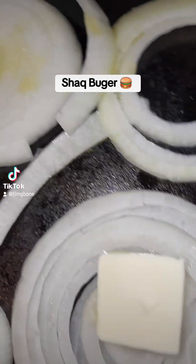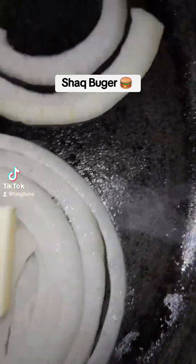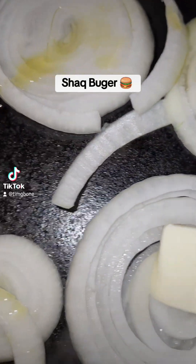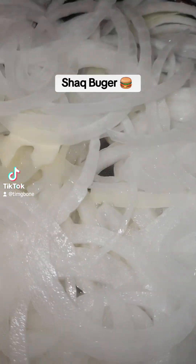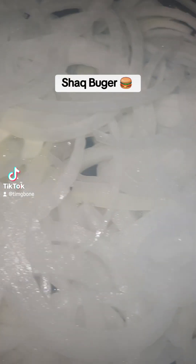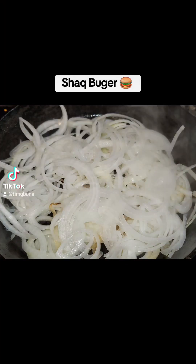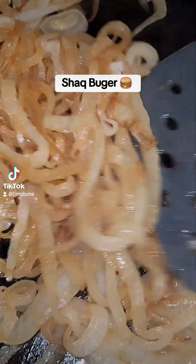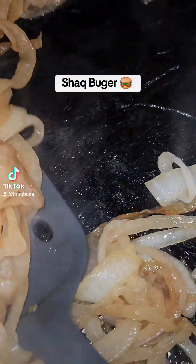Get the onions going with some butter and garlic-infused olive oil — that's gonna give this cast iron some flavor for the burgers too. Almost paper thin, baby. Caramelized, sweet.